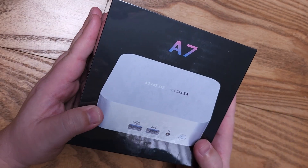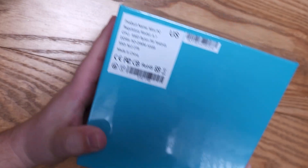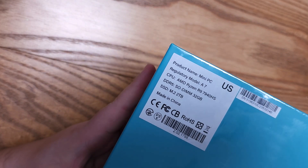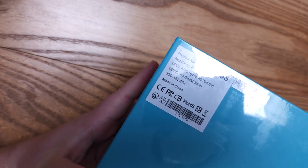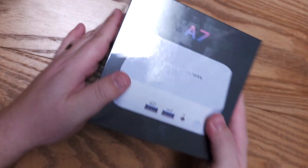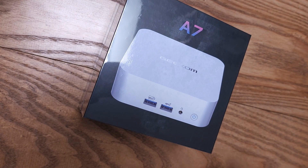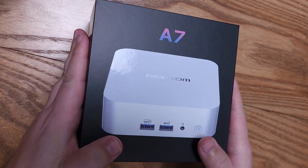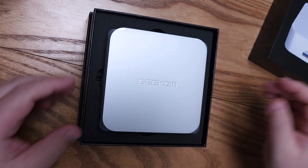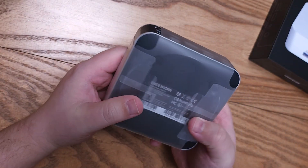Here we are unboxing Geekom's A7. We'll go ahead and take a look at what we have — this is still wrapped up. We can see the model A7, using the 7940HS, and it includes 32 gigs of RAM and a 2TB SSD. It's a very good starting package for what you'd want out of this. Let's go ahead and open this up. That is a handsome little device.